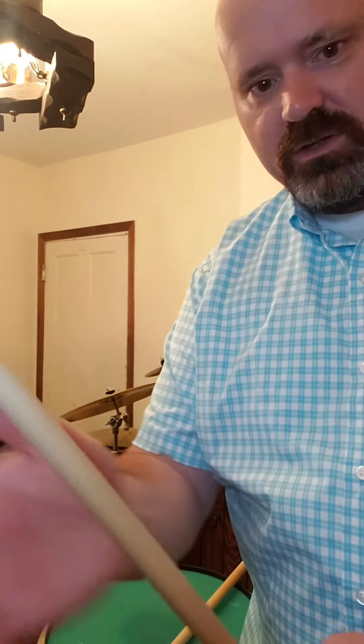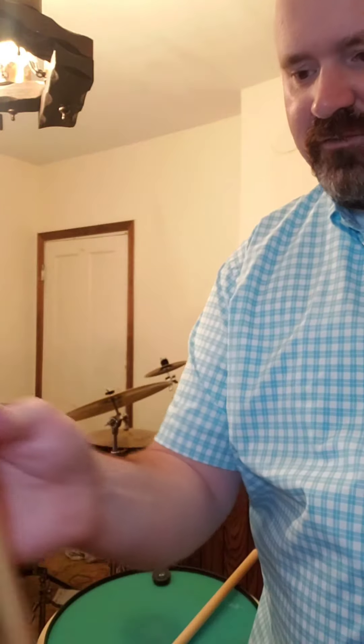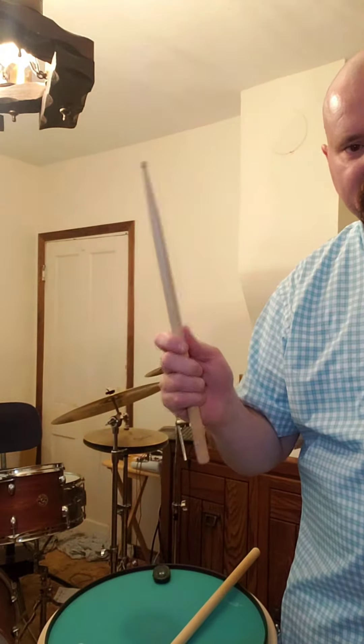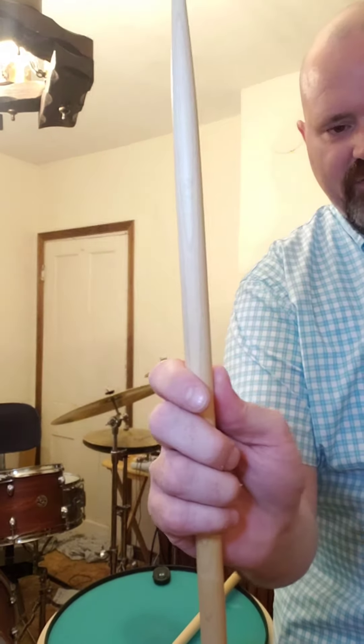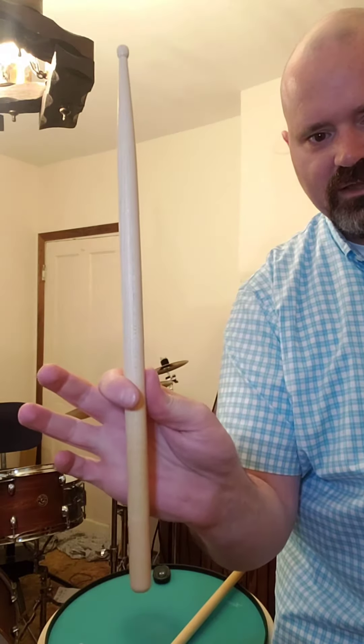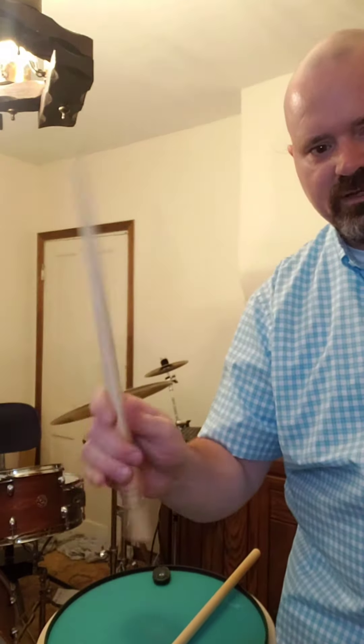Both hands are going to be doing the exact same thing. With that soft fist, you're going to find about a third of the way up the stick and just wrap your fingers around it, just like you did the soft fist. So that's kind of how your fingers look — just slide the stick in there. Right there with your thumb, index, and middle finger, that's kind of where the stick is going to pivot around.